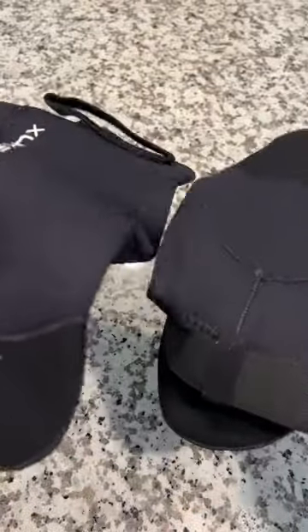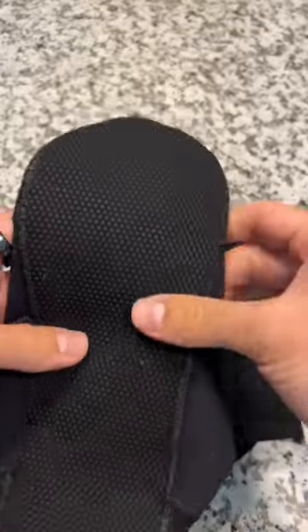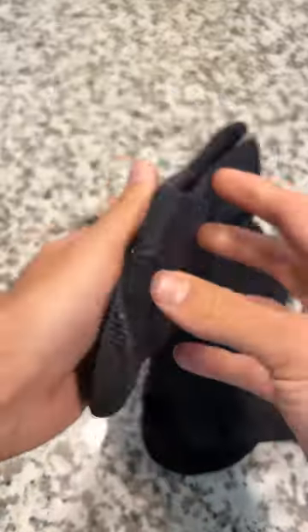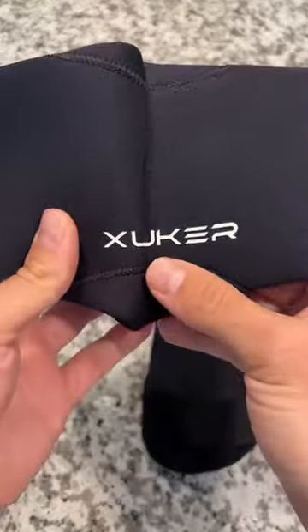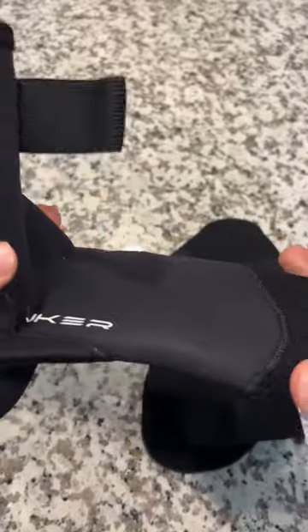These are my favorite sand socks I've ever used, whether it be for sand volleyball, diving, or even surfing. The grip on these for the price is unmatched. This is the XU Curve sand socks, and I play a lot of beach volleyball and these have been great for that.